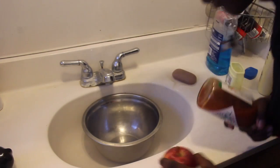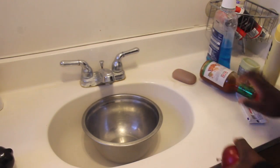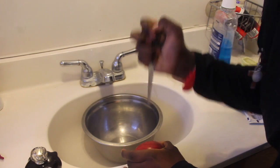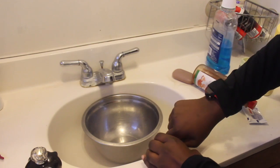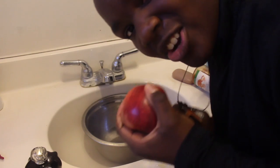So the first thing that you'll need is an apple. You just want to cut it open, alright? Just cut it open.